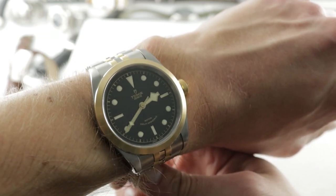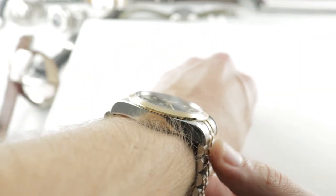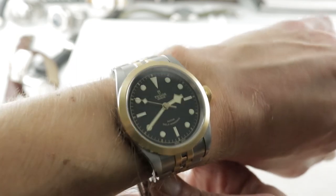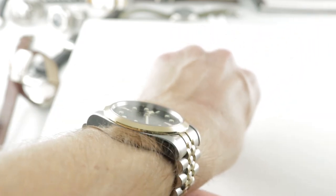The watch is impressive on the wrist because it's broad from lug to lug. You're looking at my 16 centimeter circumference wrist, but the watch measures 50.2 millimeters with a 21 millimeter spacing between the lugs, a 41 millimeter case, and impressively only 11 millimeters of thickness. So this is definitely Rolex, not Tudor, thickness.